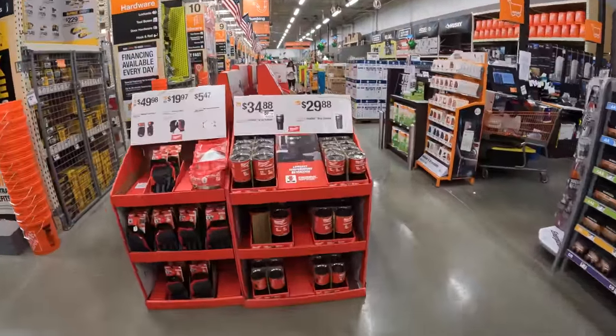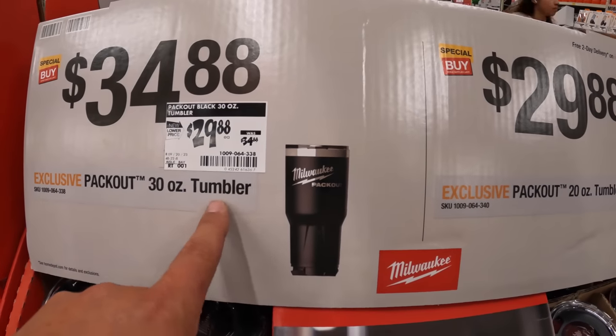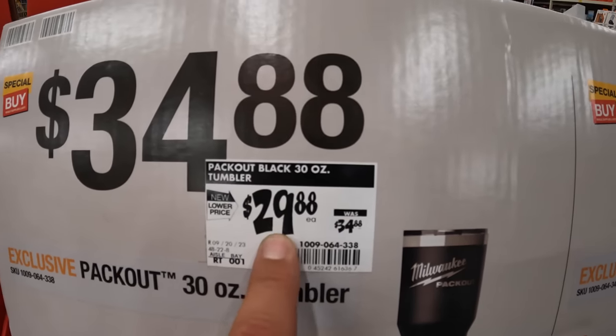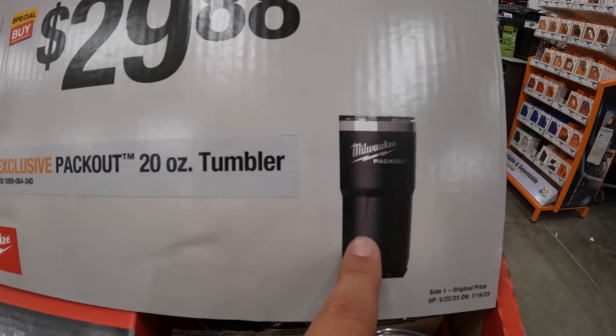They have tumblers — both 30 and 20 ounce. Was $34.88, now $29.88 for the 20 ounce.